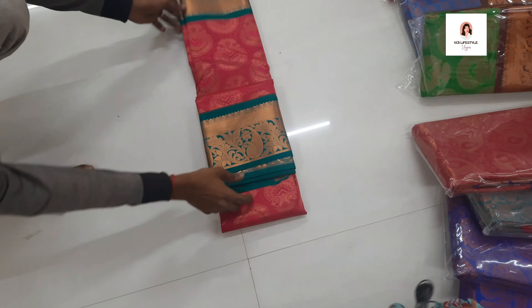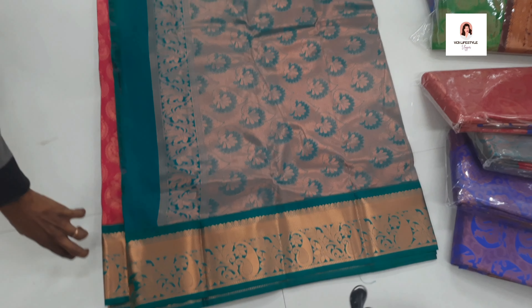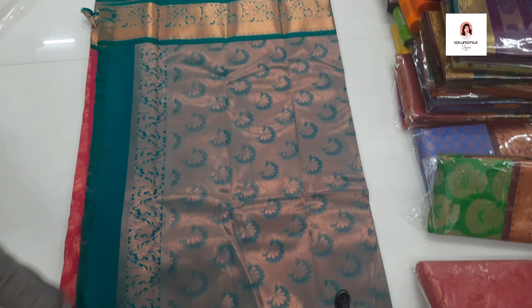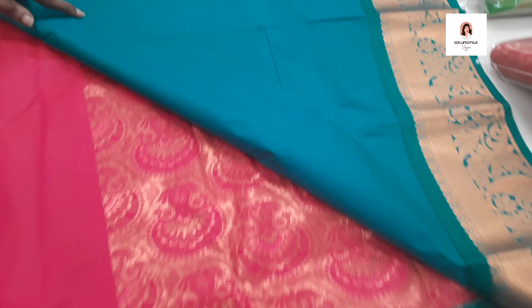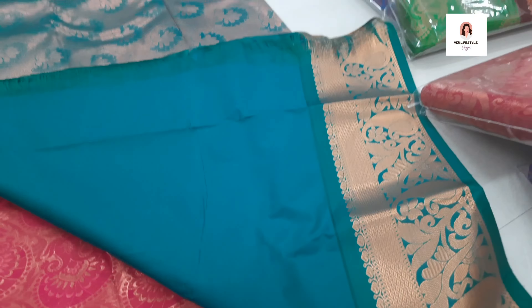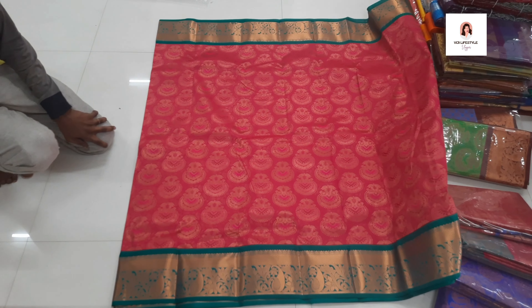This is orange with green, and this color is pink with mild green — that color is super. Full contrast green color. This blouse has a mango design — it's very super. Contrast body and border, it's very super and very cool.